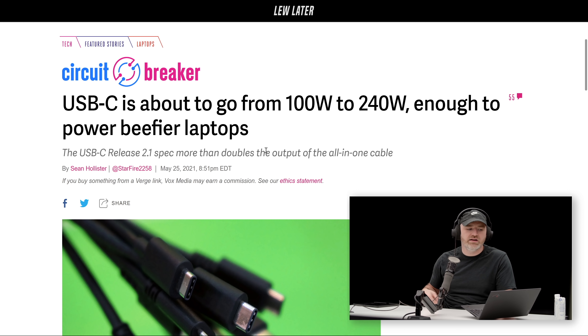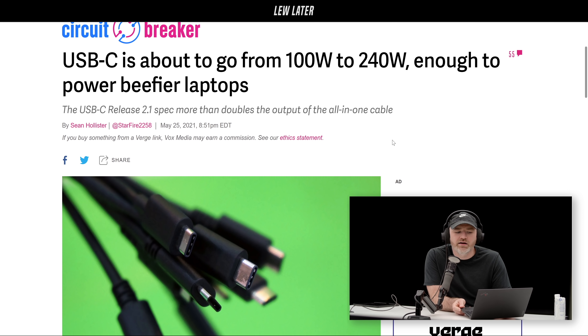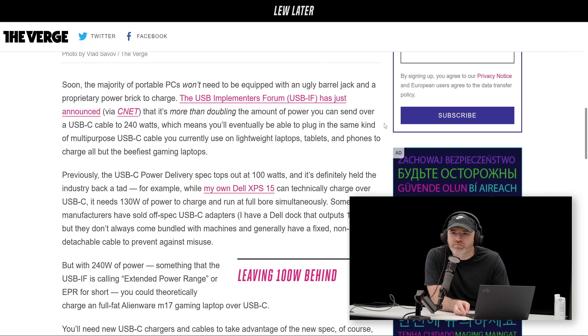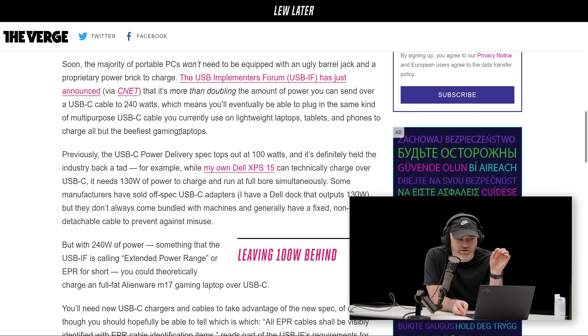It's a new spec — USB-C 2.1 — that more than doubles the output of the all-in-one cable. I just love to see this kind of thing: take the universal connector, USB, and just supply more juice to it. I'm already thinking about all the gaming laptops, but it will have to be labeled differently — it's a lot of power coming through there. All EPR cables, that's the new spec, shall be visibly identified with EPR cable identification items.